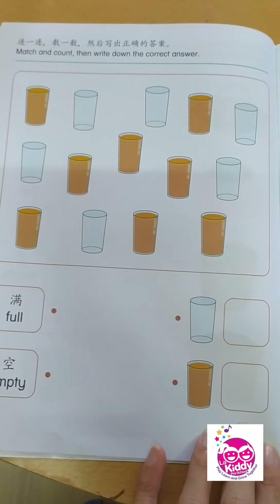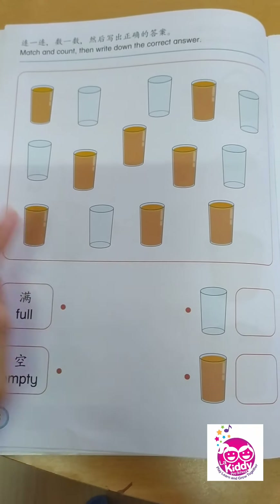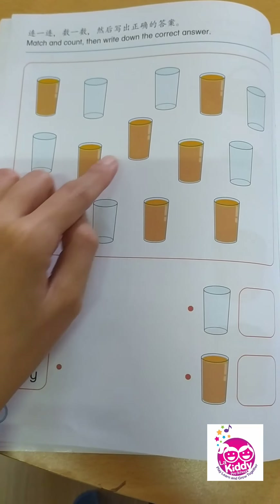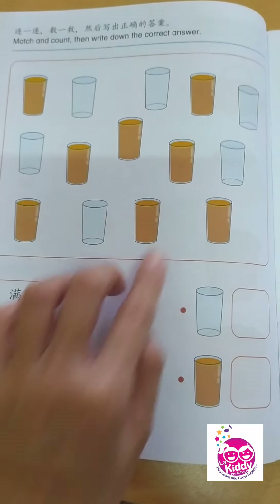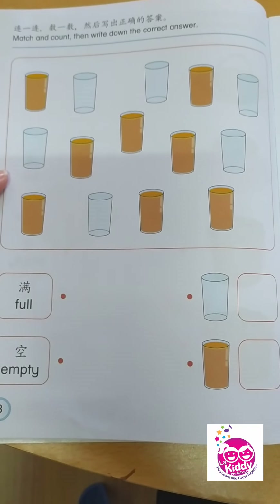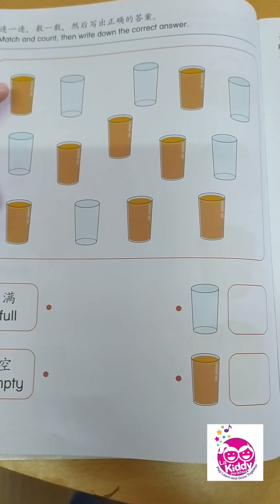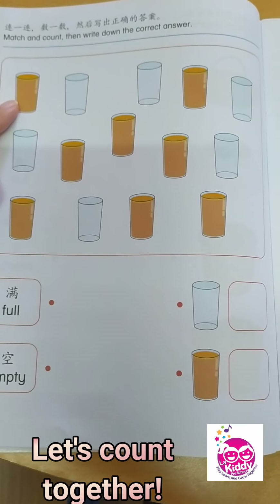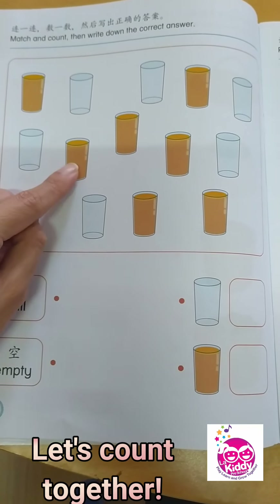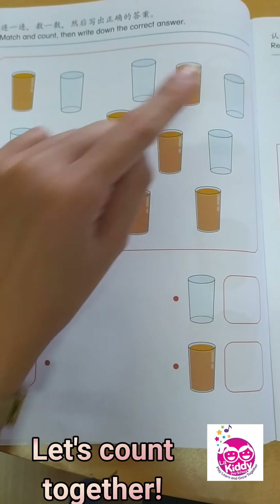Let's continue to the next page. I want you to match and count, then write down the correct answer. You see pictures of glasses here — some have something inside, the rest don't. Let's count the glasses with something inside — maybe orange juice. 1, 2, 3, 4, 5, 6, 7, 8.